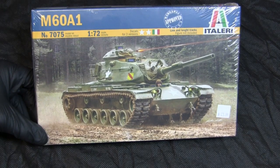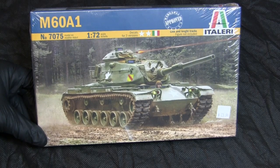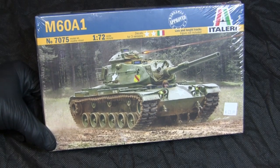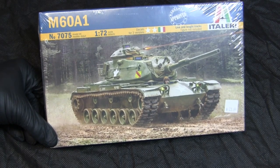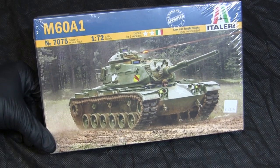These kits have been in production from several companies throughout the last 20-something years, and Italeri is just the most recent acquirer of the kit's tooling. The kit's medium is entirely injection molded plastic and does not come with any more modern materials such as photo etch or resin, which you'll definitely see when the box is opened.